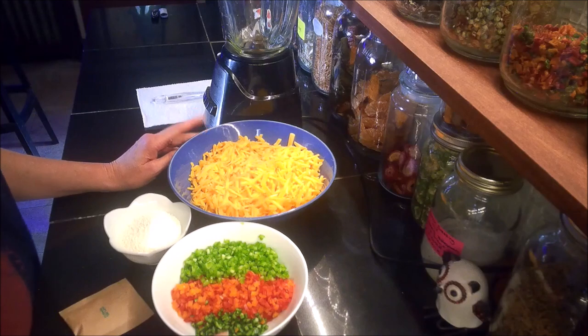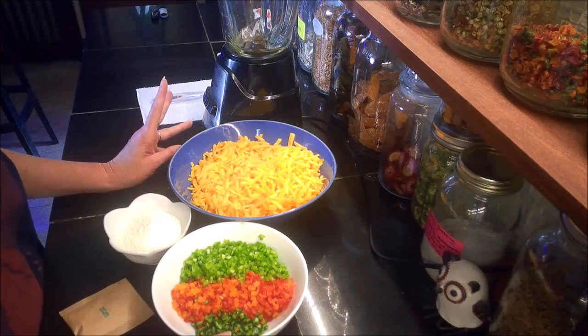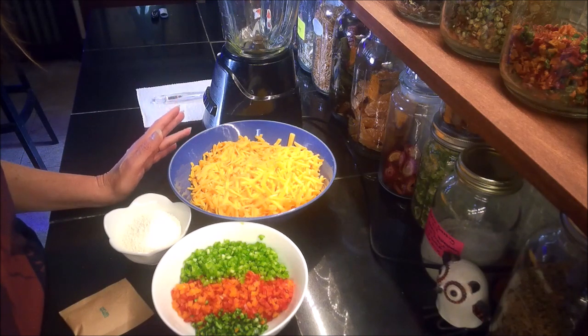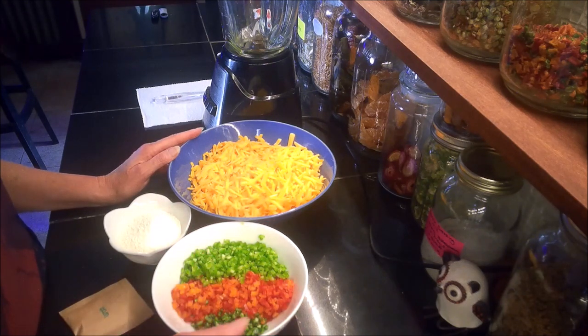Hello and welcome back to my kitchen. Today I thought I'd do a quick little how-to video. I'm making homemade Velveeta cheese. It actually takes surprisingly few ingredients. I'm making a Mexican Velveeta cheese today.